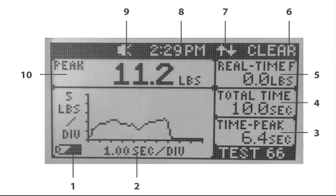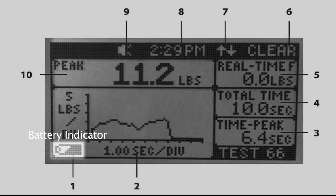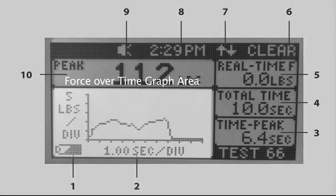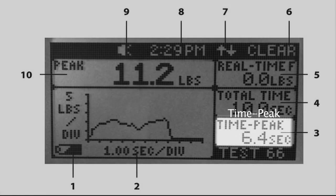The main measurement screen shows all measurement information being captured and is displayed whenever a measurement is in progress. Item one is the battery indicator, which shows the remaining capacity and charge of the battery. Item two is the force over time graph area. The graph displays data for the previously conducted test and automatically populates the chart to maximize the viewing area. The y-axis shows force in pounds, kilograms, or newtons, and the x-axis shows time in seconds. Item three is time to peak — the elapsed time in seconds from the start of the test until maximum force has been reached.